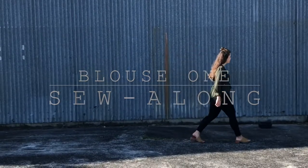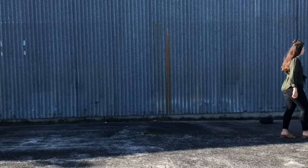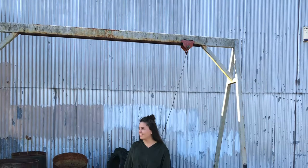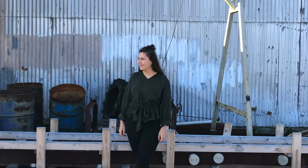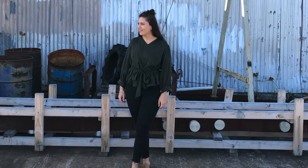This is a sew-along tutorial for my sewing pattern Blouse 1, which is now available to purchase on my Etsy store. I'll add a link in the description box below. Also, don't forget to subscribe to my channel to see more sewing tutorials like this one.